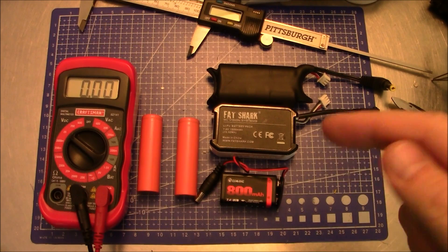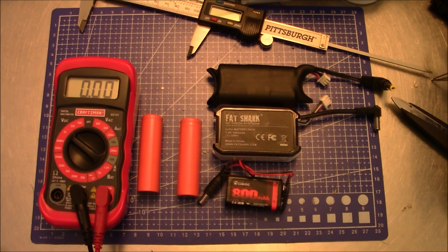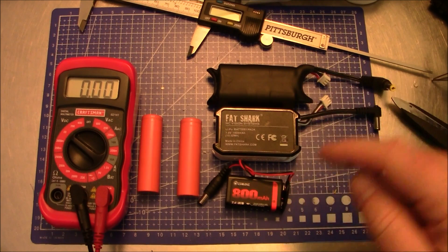To give credit where credit is due, this idea actually came from another YouTuber, T-Bone FPV. So thank you to him for this idea. Today we're going to be building our own battery for our FPV goggles.